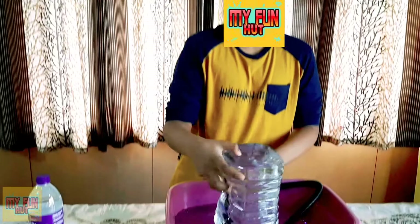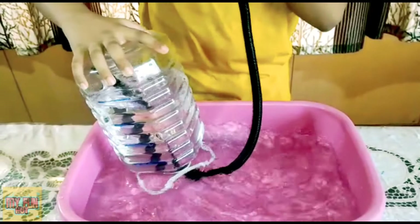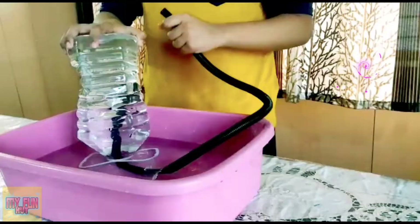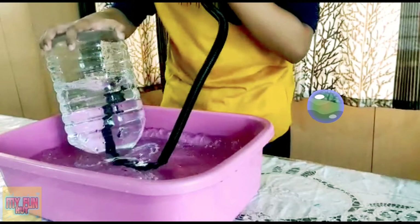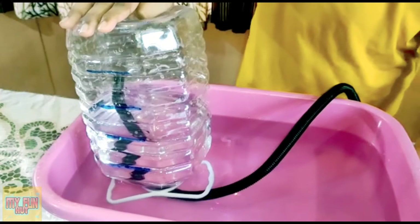First inhale deeply and blow into the tube heavily. As you can see, the water is displaced from the can by the air blown from the lungs. Here 1, 2, and 3 units of water is displaced. So my lung capacity is 3 liters.